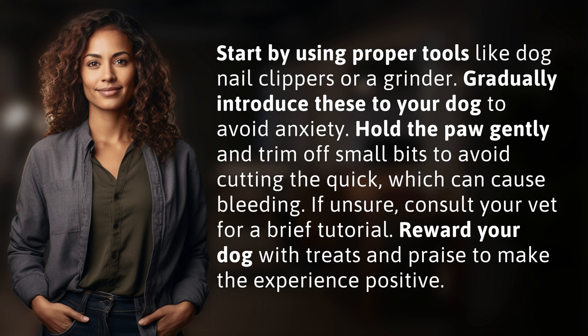which can cause bleeding. If unsure, consult your vet for a brief tutorial. Reward your dog with treats and praise to make the experience positive.